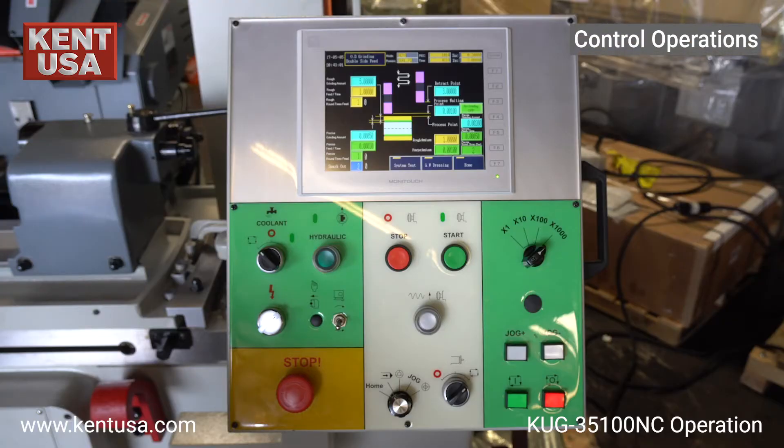This is the control panel of the machine. We will go over each button and switch and their function.